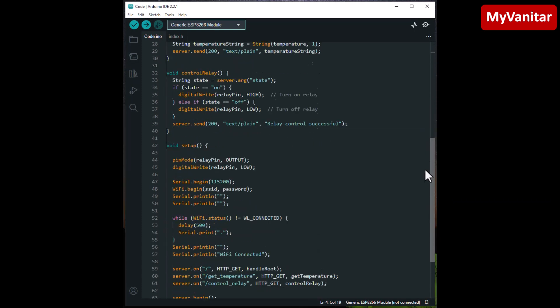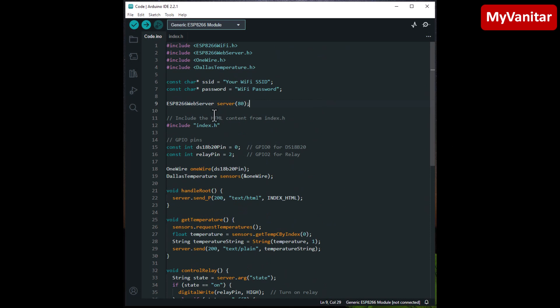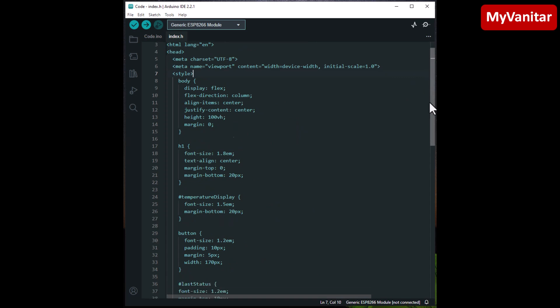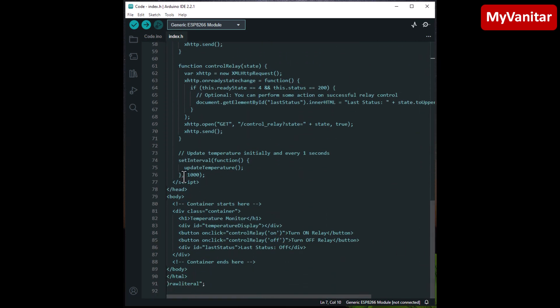Here is the Arduino code. You don't need to copy anything from the screen because the code is available to download in the article. I've included several libraries, and the most important is the ESP8266 library — you must select the Generic ESP8266 Module from the board manager. You should enter the SSID and password of your local Wi-Fi network here. The index.h file contains the code for the web page.